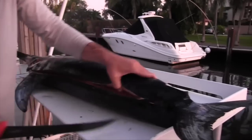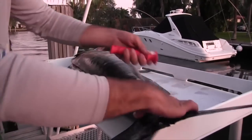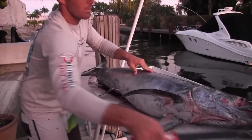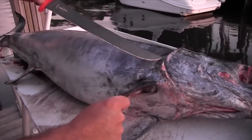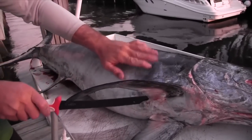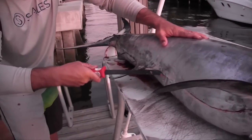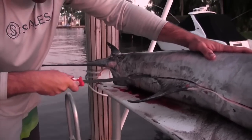Now that we've reached the backbone on one side, we'll go ahead and start on the other side. Start right behind the pec here, just going to come down. Real important, especially on a sword, you want to try and get the belly layer. Go ahead and graze right across the center of him, right down his backbone here.